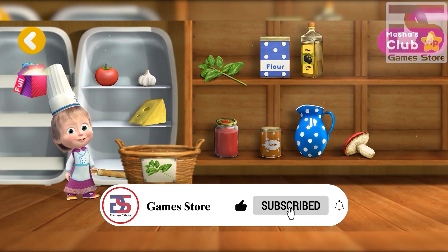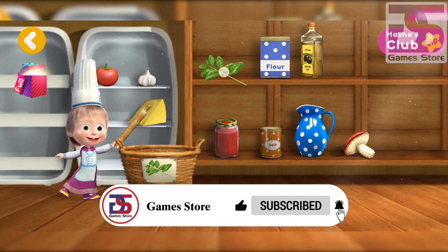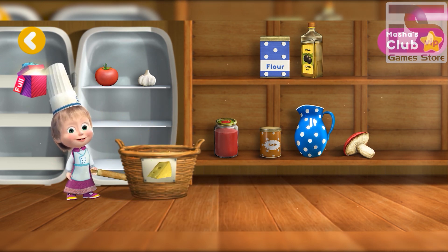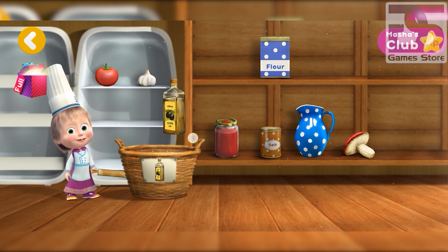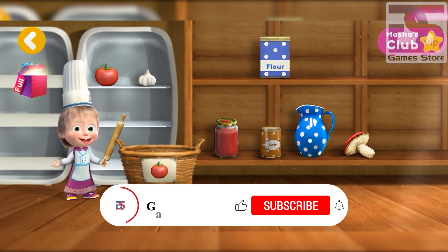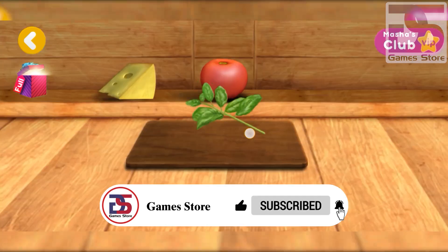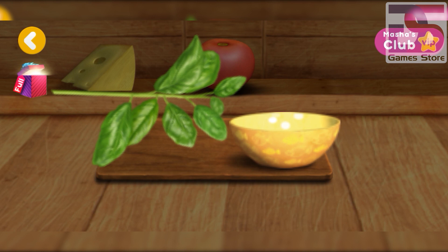Margarita items into the basket: basil, you're doing great; cheese, perfect; halfway through; olive oil, you're doing great; tomatoes, correct. Well done, you tear off all the leaves.